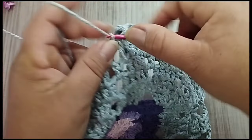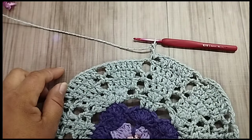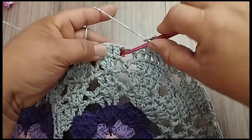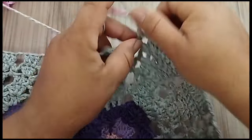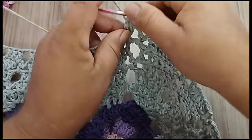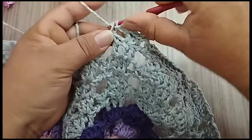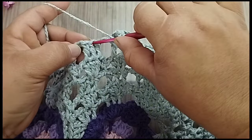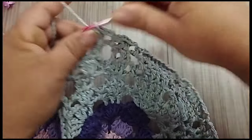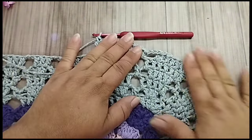Duas correntes. Ponto baixo. No espaço. Duas correntes. E vou adiantar aqui esses dois motivos. Aqui, chegando ao final da parte oval, começar a parte reta. Faço duas correntes. No espaço, ponto baixo. Duas correntes. No segundo ponto do bloquinho, três pontos altos. Duas correntes. No segundo ponto do bloquinho, ponto baixo. Duas correntes. Segundo ponto: três pontos altos. Pra essa carreira, é dessa forma que eu vou seguir. Essa é a quinta carreira.